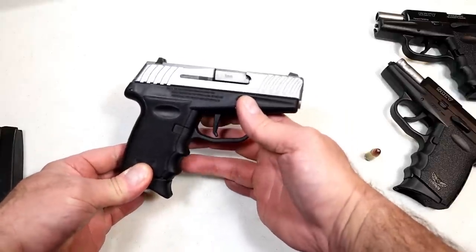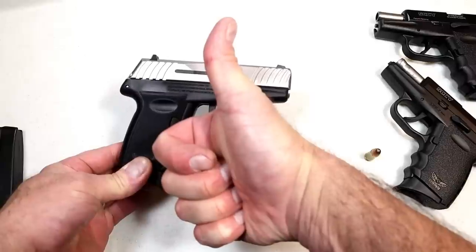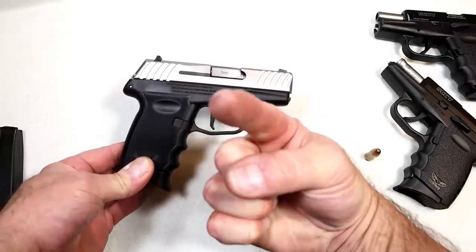I hope you enjoyed this review — I really did enjoy it at the range. If you like videos like this, please subscribe and share; I always appreciate the thumbs up. Thanks for watching, and you guys be safe.